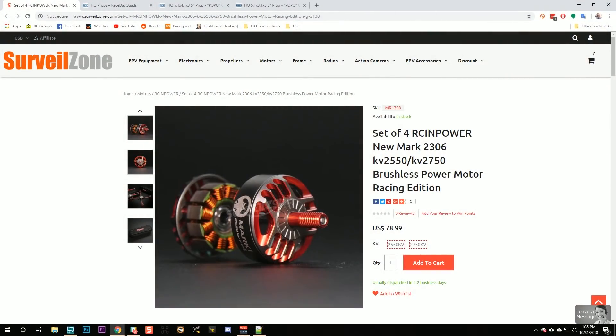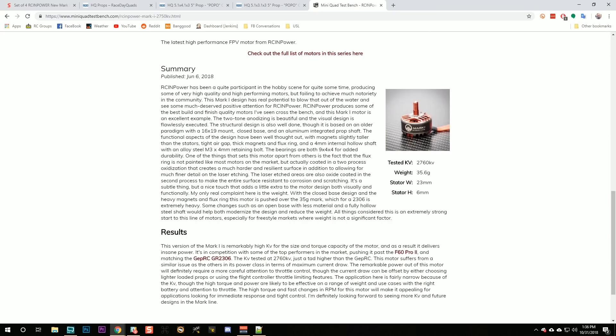Modern magnet technology and motor design means basically all motors have way more torque than we really need. Unless you want insanely heavy props like 5x4.8 or 50-50, you almost always have enough torque - you just have to manage your amp draw. That's why when I first saw this motor, I put it on the shelf thinking a 2750kV 2306-sized motor would be impossible to prop down to manageable amp draw. But my friend Ryan Harrell from miniquadtestbench.com, who tests motors, said it was amazingly smooth with excellent build quality - so I decided to give it a try.